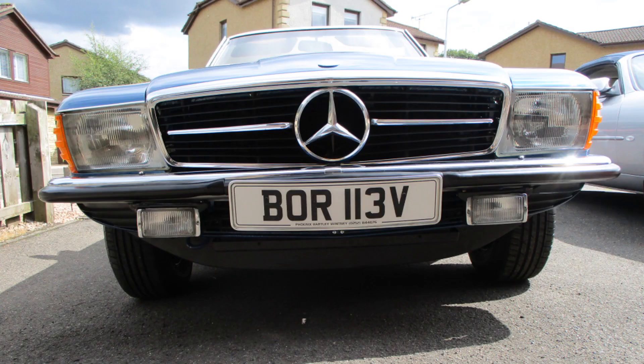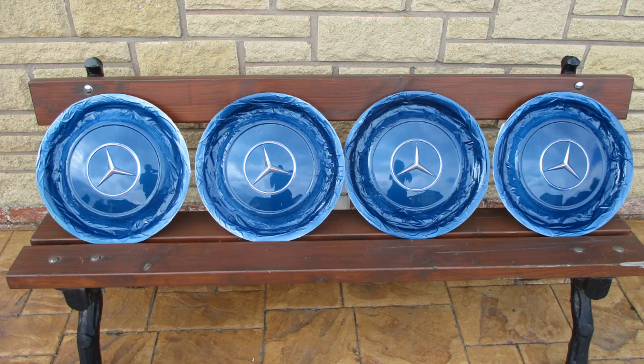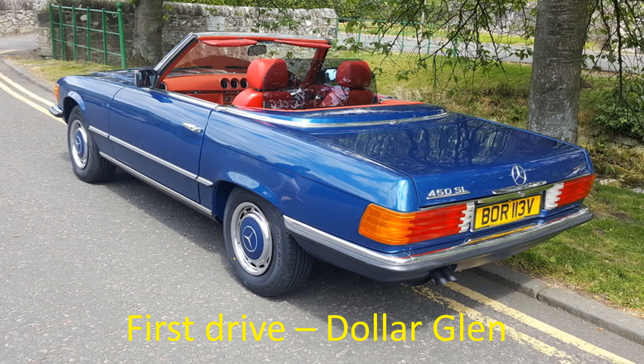The grill was fitted, then I repainted the second-hand hubcaps I had purchased — masked up and painted, that was the very last job that needed to be done. It was complete — nearly 3 years since I had taken it off the road and approximately 3,000 hours of work. After passing the MOT test with no advisories, we went out for our first drive up to the picturesque Dollar Glen. The car ran perfectly and got lots of compliments along the way.